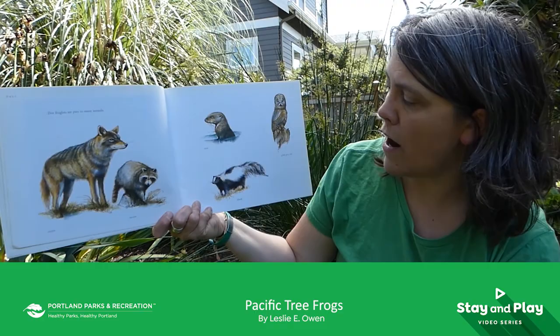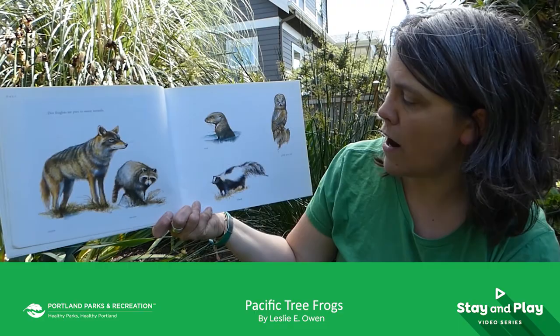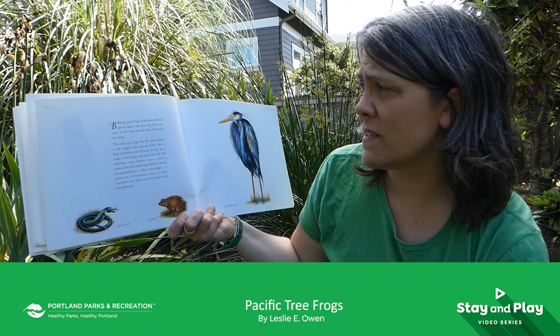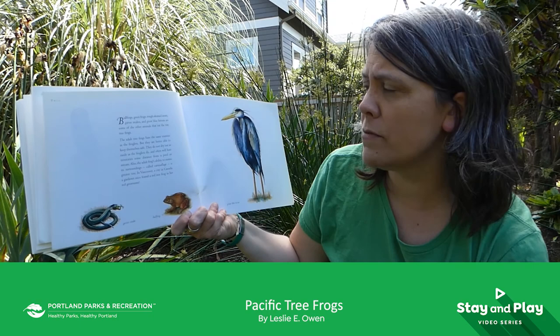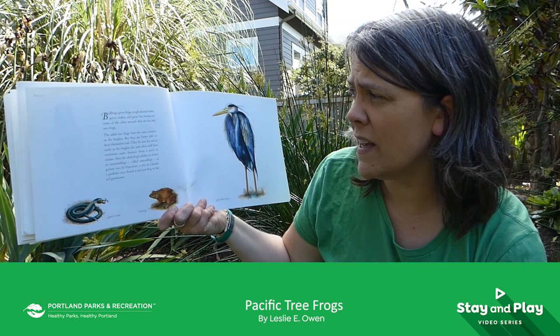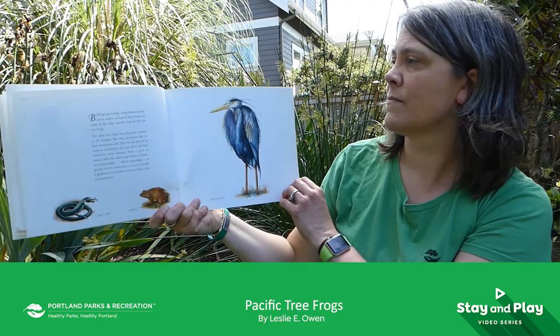Tree froglets are prey to many animals: the coyote, the raccoon, the otter, the skunk, the great gray owl. Bullfrogs, green frogs, rough-skinned newts, garter snakes, and great blue herons also eat the tiny tree frogs. The adult tree frogs have the same enemies as the froglets but are better able to keep themselves safe. They do not dry out as easily, and often will have territory some distance from a pool or stream. Also, the adult frogs' ability to mimic their surroundings — called camouflage — is greater. In Vancouver, Canada, a gardener once found a red tree frog in her red geraniums.